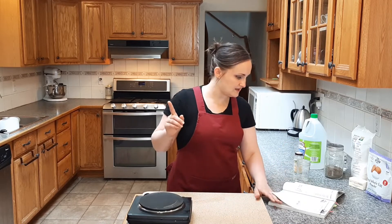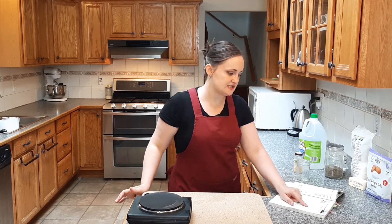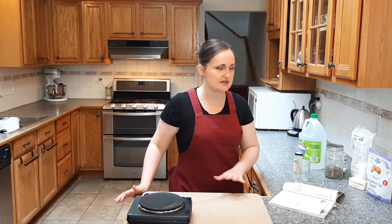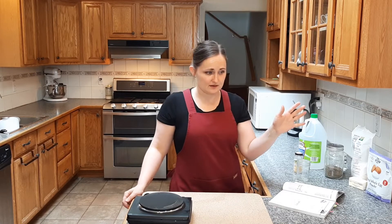One thing I need to do before I start this is it calls for a dessert spoonful of salad dressing. Now, salad dressing to an American is like — when you first read it — what kind? Italian, French, Thousand Island? You go to an American supermarket, you get an entire aisle of salad dressing. Thankfully, I perused a little farther in the book and actually found a recipe for it, otherwise I think I would just use mayo.